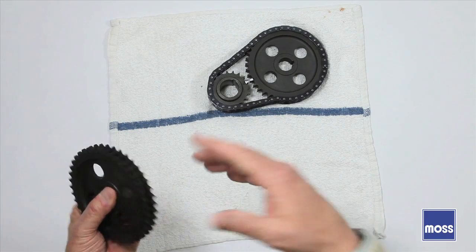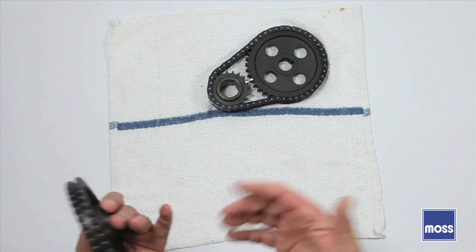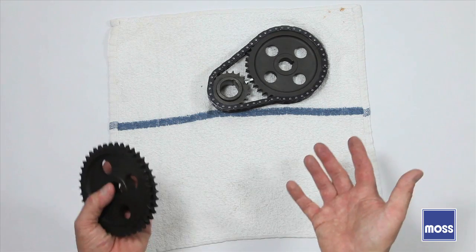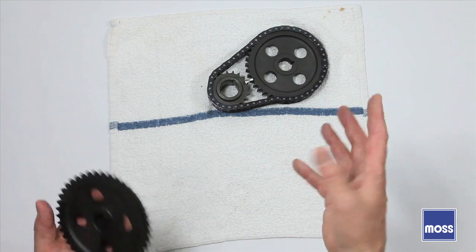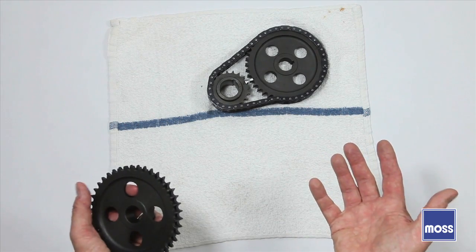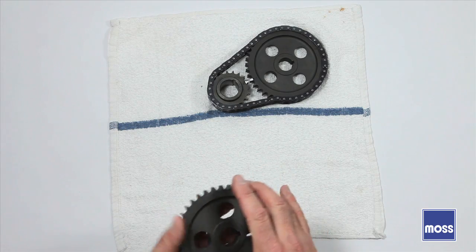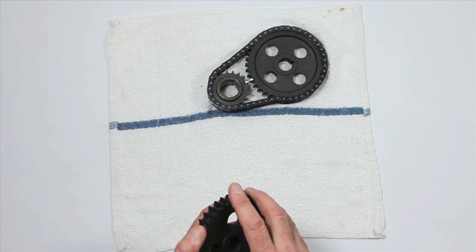What happens if you remove the old gears, move the crankshaft or the camshaft, and then realize you have no marks? The old gears don't have any marks, the new gears don't have any marks, and you don't know where the cam or the crank are anymore. Are you cooked? Is the motor beyond salvation? No. You can still do this job, and it won't be as hard as you think. In our next video, we'll show you how to do it.